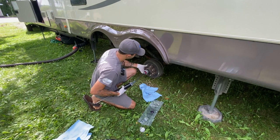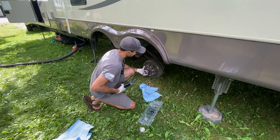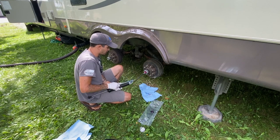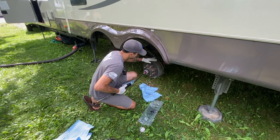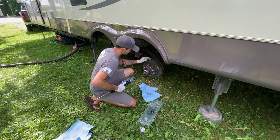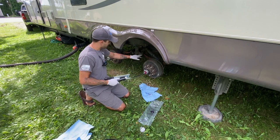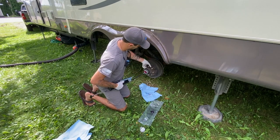You want to go ahead and be turning the wheel while you're doing this, because you want the grease to get all throughout every single part of the bearing. A lot of people leave their wheels on — more leverage, easier to turn, obviously. But I'm going to be replacing my shackles here as well, so that's why I took my wheels off.